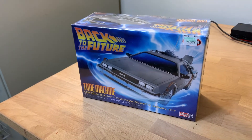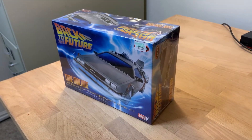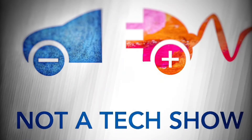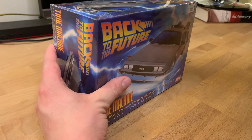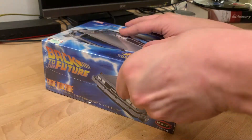This is a 1/25th scale time machine made by Polar Lights, and today I'm going to try and put it together. Welcome to Not a Tech Show. If you've been on my channel before, you know that I normally don't put together models, but today I wanted to try something I haven't really done.